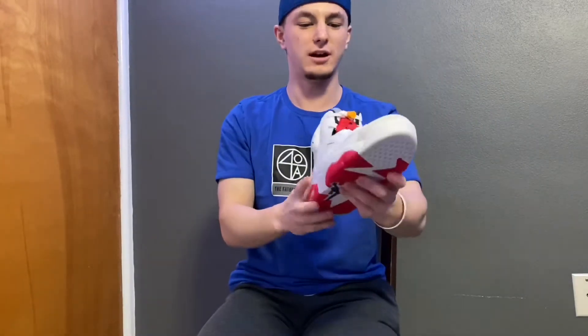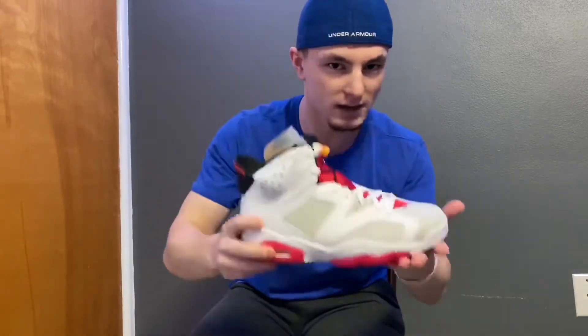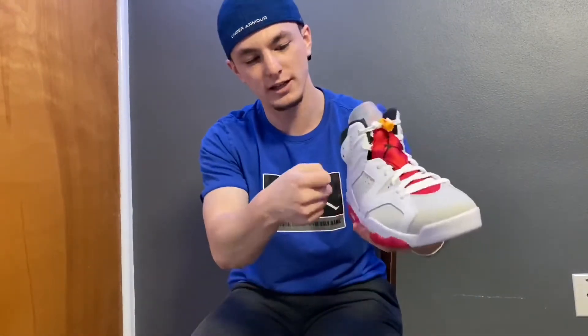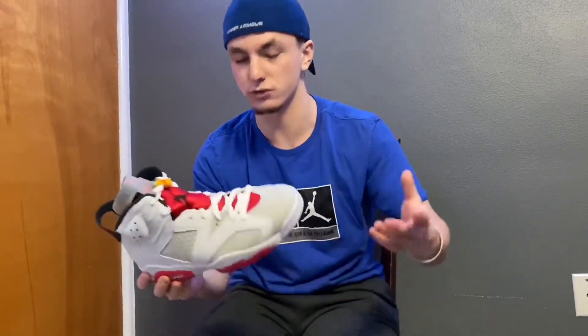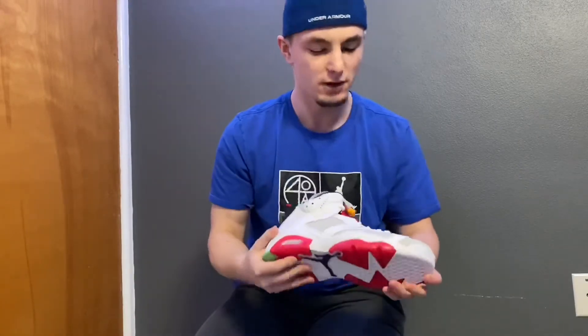I'm not going to lie, I dig this shoe. From first look, I thought the 6s were going to be a little blocky — they've got the bumpy edges around the ankle and kind of just a wide shoe, which works for me because I'm wide-footed. The Jordan 6 Hare released on June 17th after being pushed back a few times, and they retailed for $190. For $190, I feel like you're getting your money's worth out of this shoe.